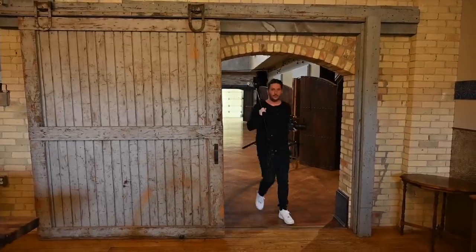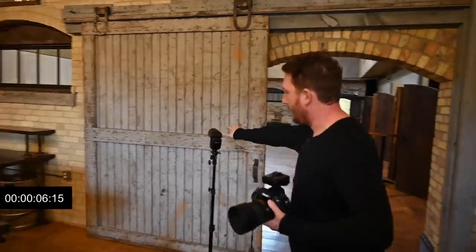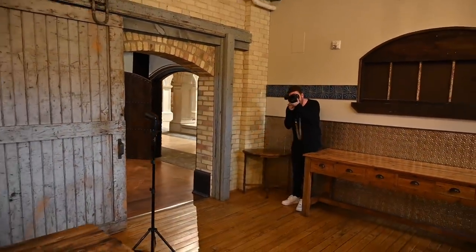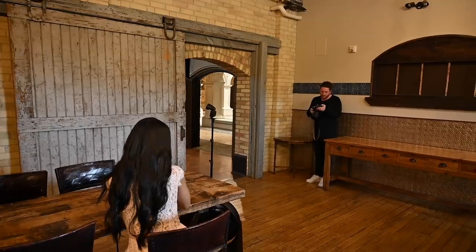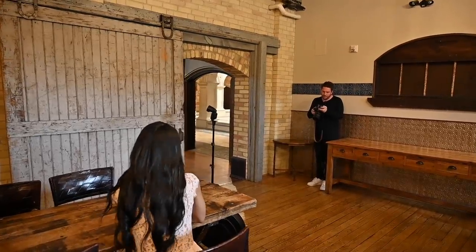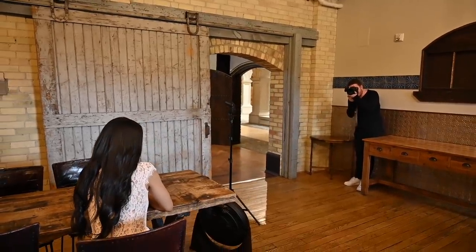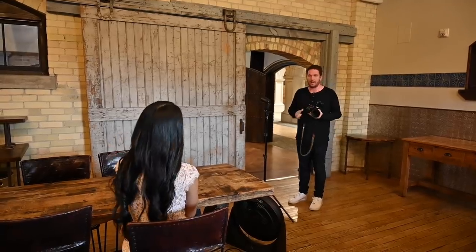For the first location we're at the coffee bar. I'm going to bounce my flash off of here instead of bringing modifiers — just using the elements given to me in the scene. I'm going to go down to 1/32 power, bouncing off of this door here, at 1/160th of a second, f/1.6, and ISO 320. That looks really good — I've basically created a new main light off of here, and I think we can move on.